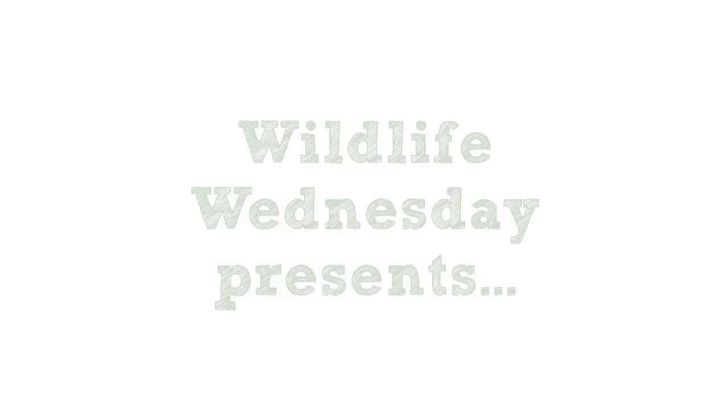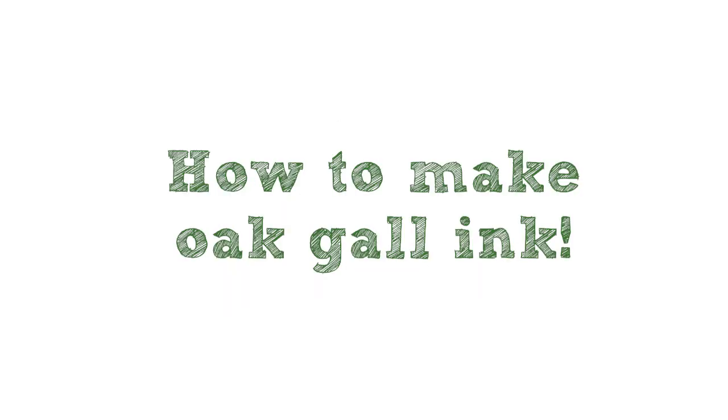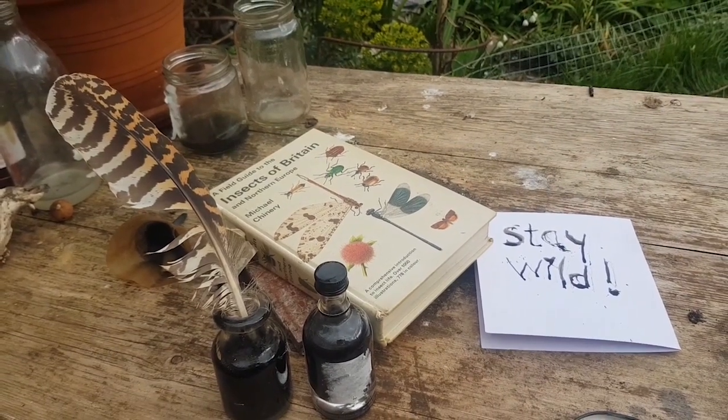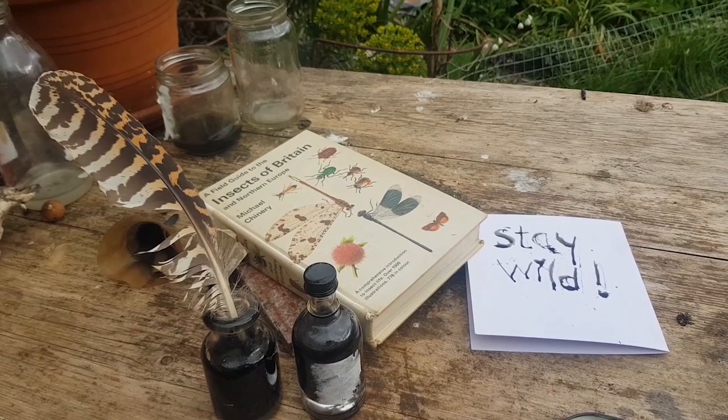Hello there, my name is Laura Harvey from Essex Wildlife Trust and today we're going to be having a look at inks. We're going to carry out a bit of a science experiment. You will need to check with an adult before you do this.